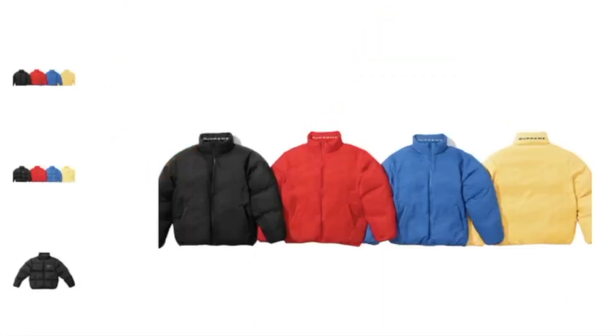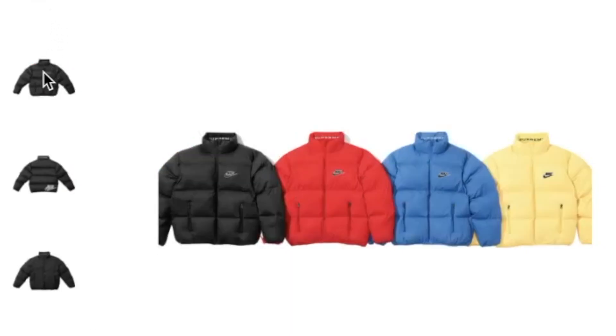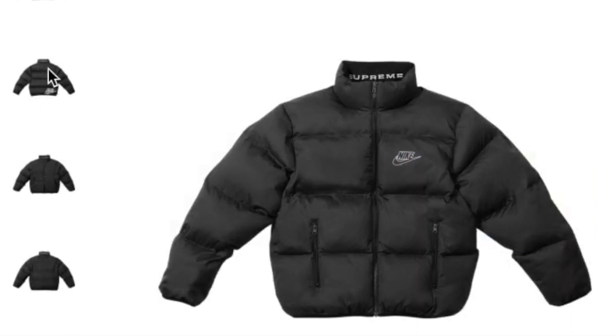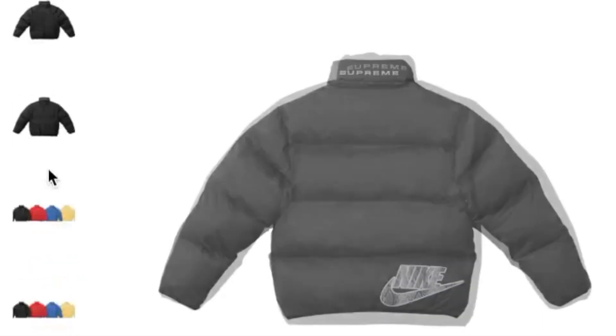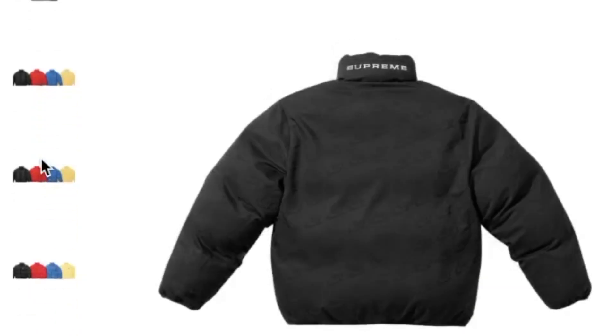This one's the Supreme Nike reversible puffy jacket. On the back of the neck you have Supreme, and then on the lower right-hand side near the hem you have the Nike swoosh logo. And then this is the reverse side.